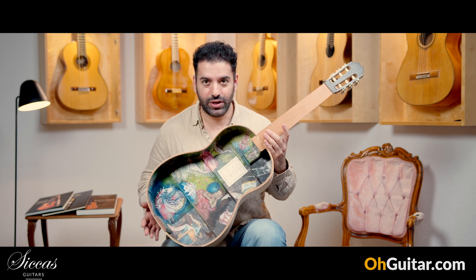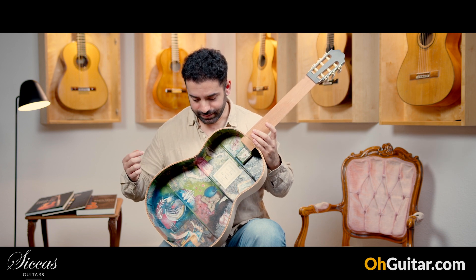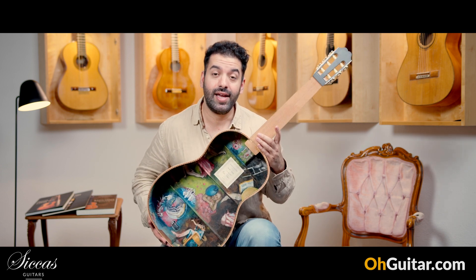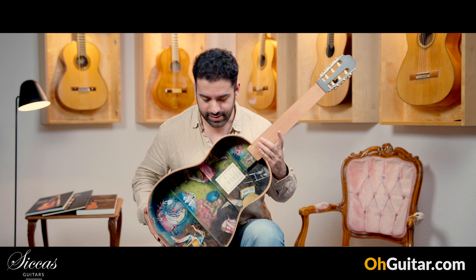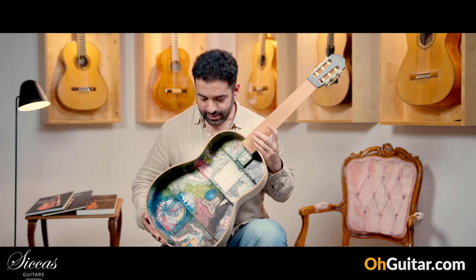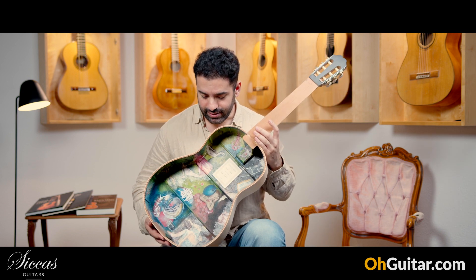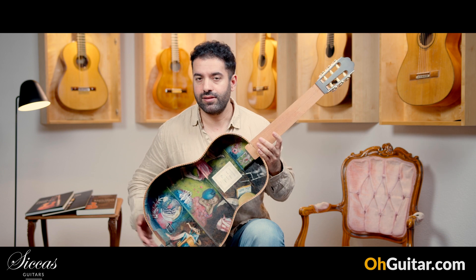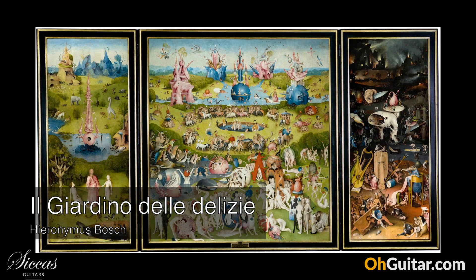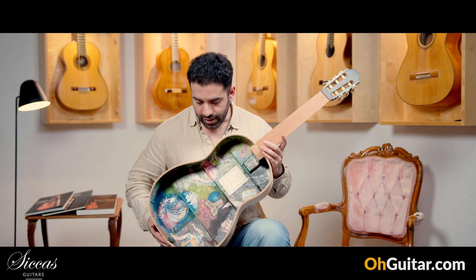So this guitar is made by — let's say half made by Fabio Sontini, the Italian guitar luthier, a true artist. What you're seeing here is an oil painting by Micaela Caliero. This painting represents some scenes from the Giardino delle Delizia, the Garden of Earthly Delights.